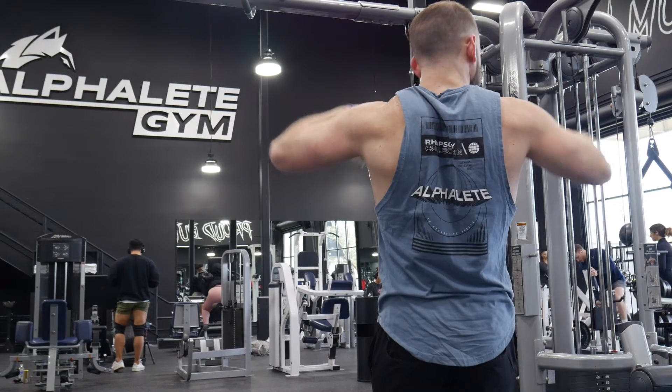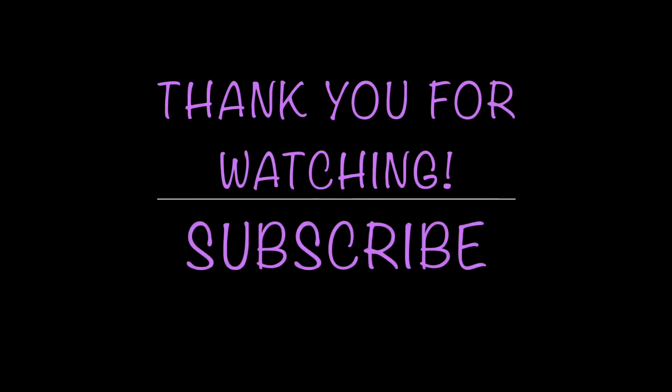And that is a wrap on our push day at Alphaland. Thank you guys so much for watching. Please subscribe, and I'll see you in the next video. Bye guys.